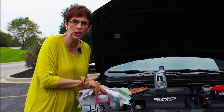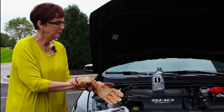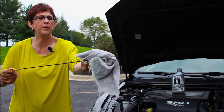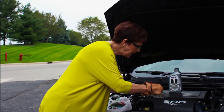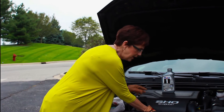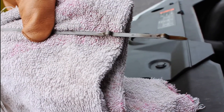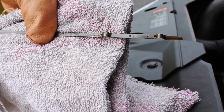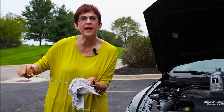You want the engine to be cold. I'm going to put these gloves on just to keep clean. You're going to take the dipstick out — you know what you call your brother sometimes. Wipe it all the way off, then insert it very firmly all the way in, pull it out straight, and then have a look at the marker. I can see here that we have plenty of oil, so we don't need to add any.